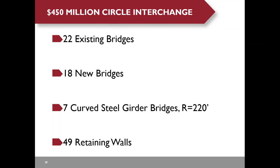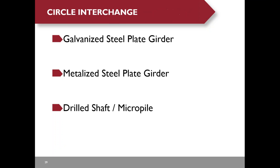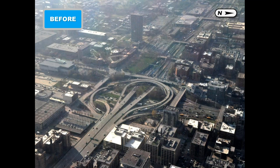Highlights of the $450 million circle interchange project: 22 existing bridges, 18 new bridges, 7 curved steel girder bridges—one with a radius of 220 feet, and 49 retaining walls. To reduce future maintenance cost, galvanized steel plate girders are used for all straight bridges and metalized steel plate girders for all curved bridges. To reduce noise and vibration, drilled shafts and micro piles are used for all foundations.